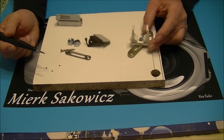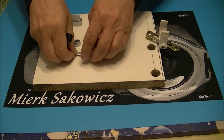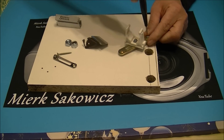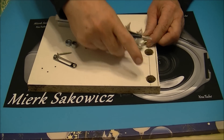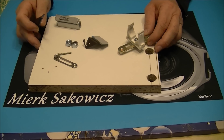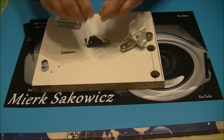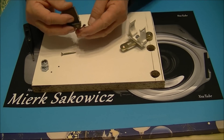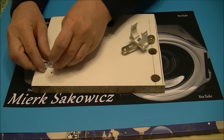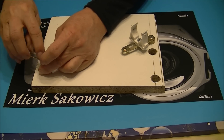Aby było szybciej, ja już tu przykręciłem jedno mocowanie. Tu jest śrubka, jest jakaś podkładka. Tu jest taka blaszka z wyciętym otworem, abyśmy mogli sobie przesuwać ten uchwyt. W ten uchwyt wejdzie nam po prostu latarka. Ja to mogę tylko dokręcić, żeby to nie latało. Widzicie — tu jest możliwość regulacji. Ale jak powiedziałem, to jest tylko przy ustawieniu tym pierwszym. No i tu damy jakąś tam dystansówkę.